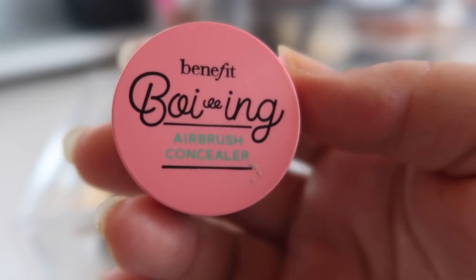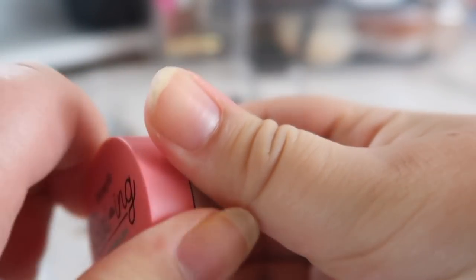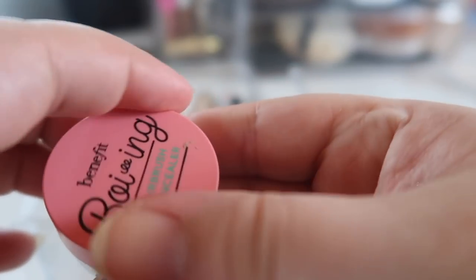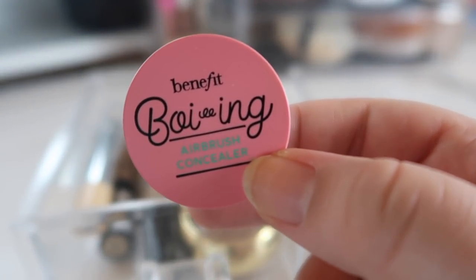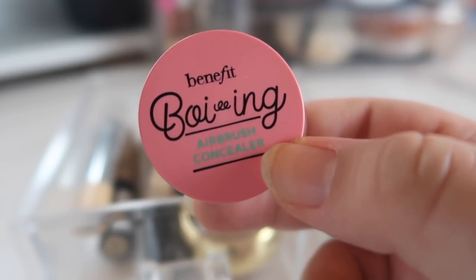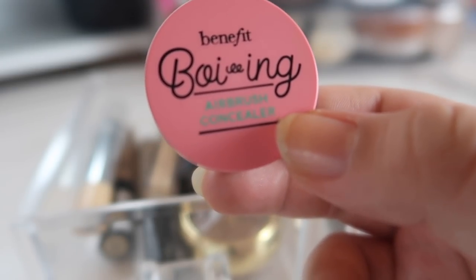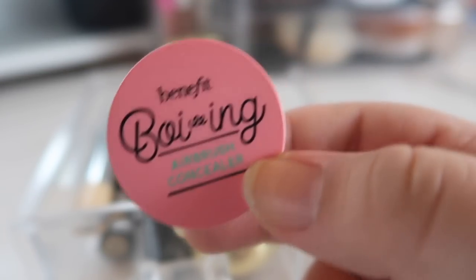This is the salmon-colored corrector I mentioned — the Benefit Boi-ing Airbrush Concealer in shade 2, a sample size. It looks like a full-size concealer and takes a while to go through — I still have lots of product left. I got this for free with a Sephora spend-$25 promo code, did it twice, and completely panned one. This is the second one; I've been bringing it back out and really liking it. But then I found out it's being discontinued — I saw it on clearance at Ulta — so once this is gone, it's gone.